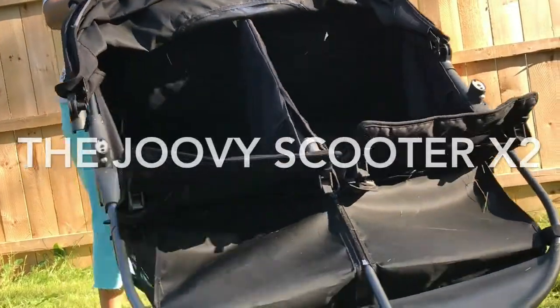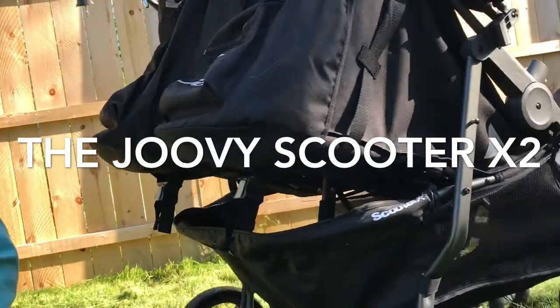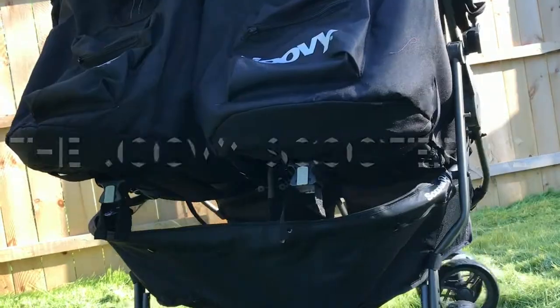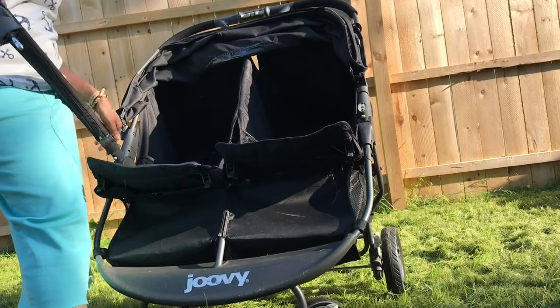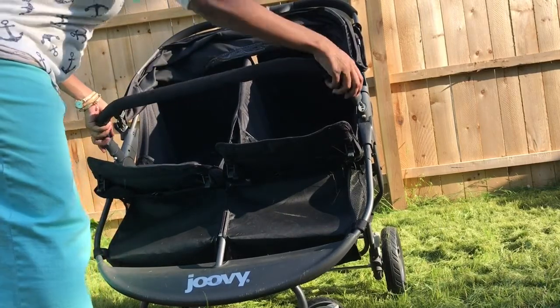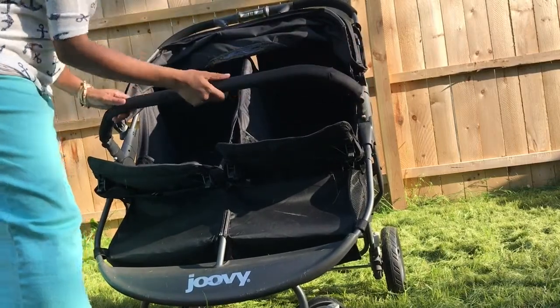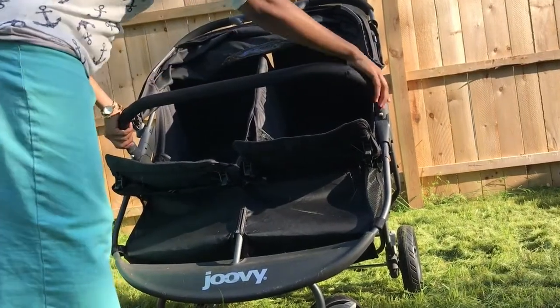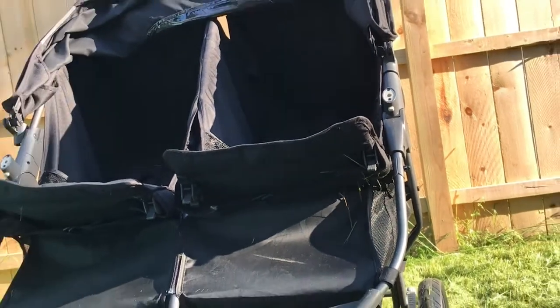Hello everyone and welcome back to my channel. I'm here with another video — today we are going to be looking at the Joovy Scooter X2 double stroller. This unit features a removable bumper bar that gives my children something to hold on to while strolling, and is very easy to take on and off for storage. I'm zooming in here so that you can see just how simple it is to detach the bumper bar.